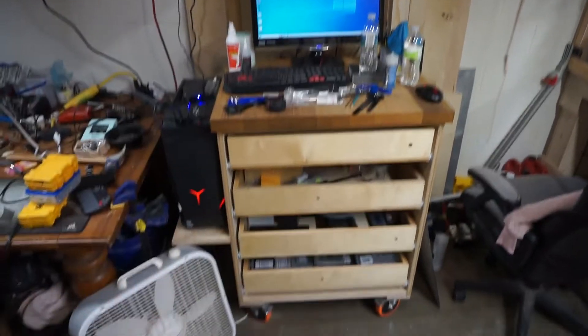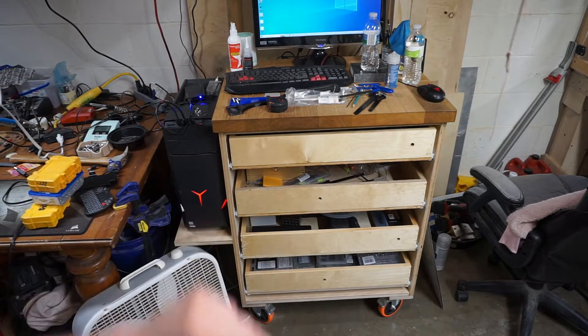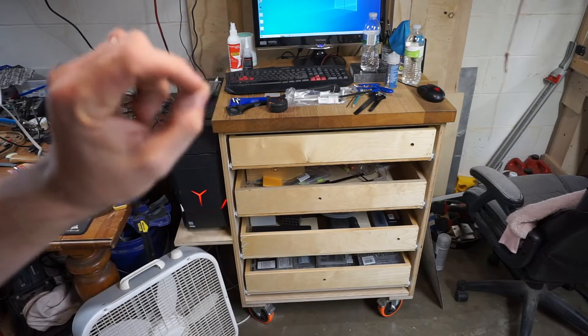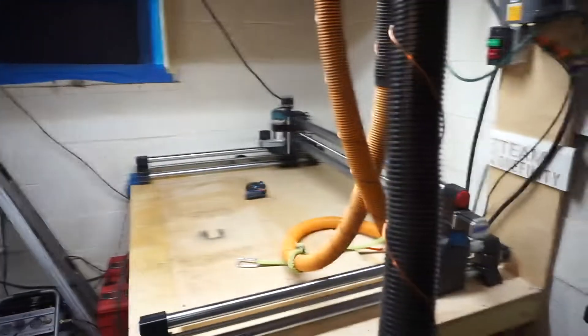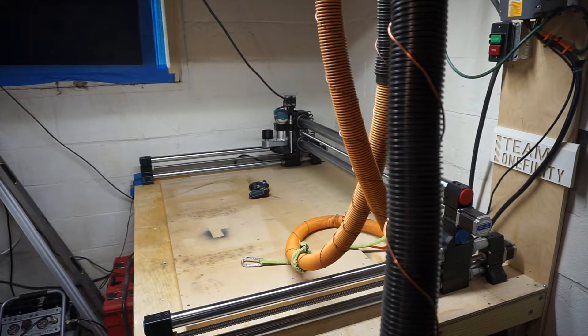So I built this drawer stack on casters — it's got four drawers. I need to do the drawer faces; I have four handles for it and it has a shelf there that my desktop is mounted to, so I can move the entire thing around. I'm going to cut these drawer faces out on the Onefinity CNC machine and engrave each one of them with special types of fonts.